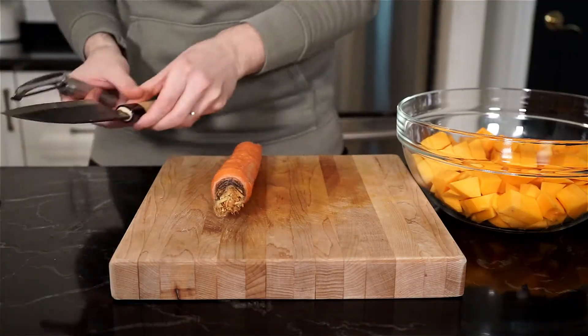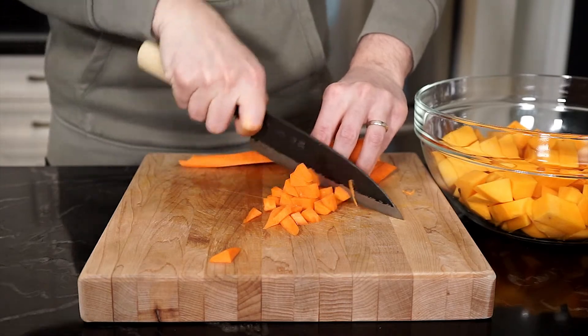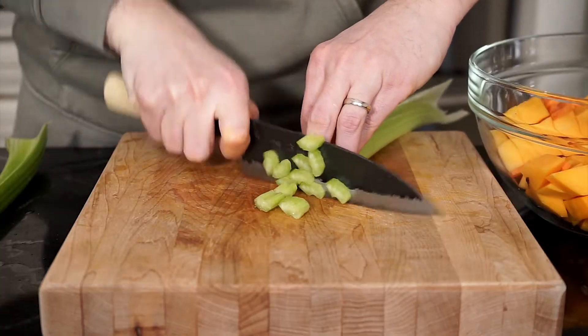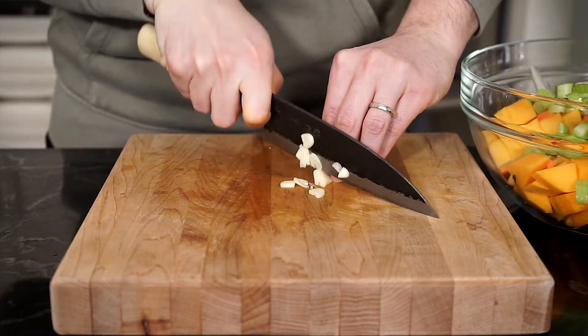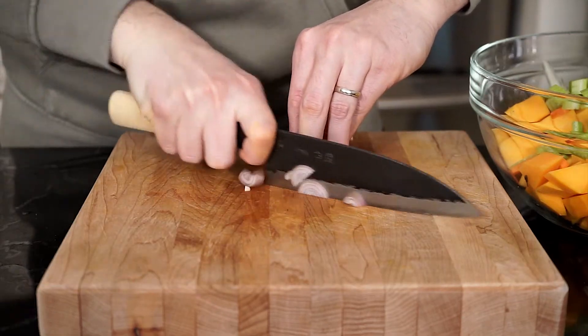Grab a large carrot, peel, and cut up into small uniform chunks, then place in the bowl. Grab two celery stalks and cut them up into small uniform chunks as well, and place in the bowl. Finely slice up two to three garlic cloves and place in the bowl. Then finely slice up one medium shallot and place in the bowl.